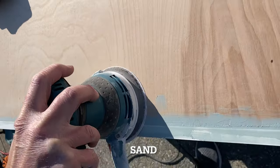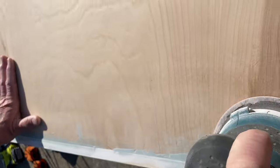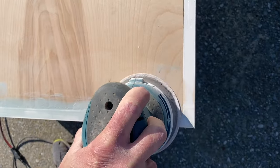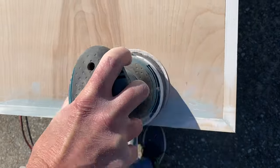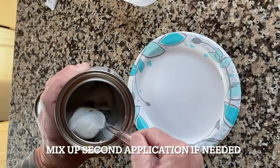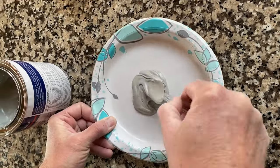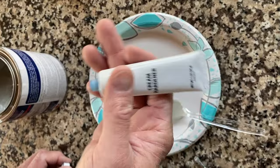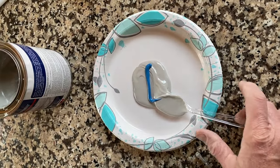Once it dries, go ahead and sand. If you need another application, just mix it up again according to the directions, add the hardener, and then go ahead and apply again. Sometimes you do, sometimes you don't — it just depends on what you are trying to fill in. Holes and deeper crevices need a second application.